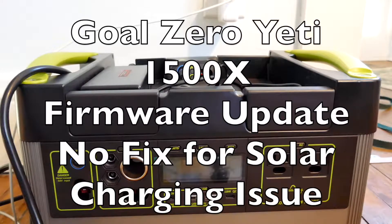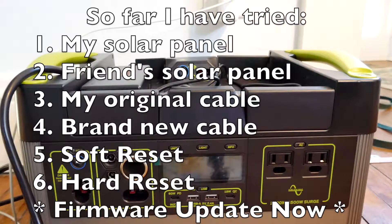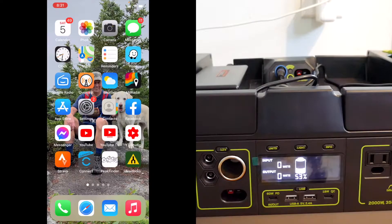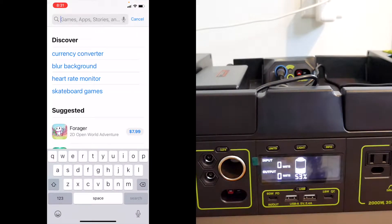This is going to be my last attempt at trying to get this Goal Zero Yeti 1500X to work before I bring it back to REI for a full refund. One of my viewers suggested that I upgrade the firmware, so what I'm going to do is go to the App Store. I have not looked up how to do this, so I'm going to wing it.